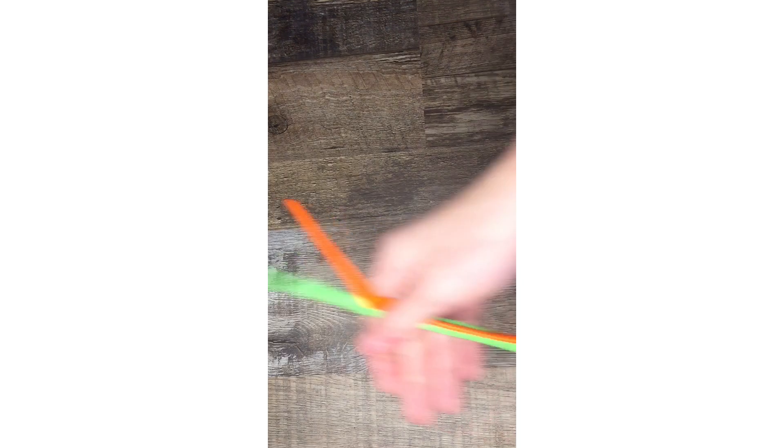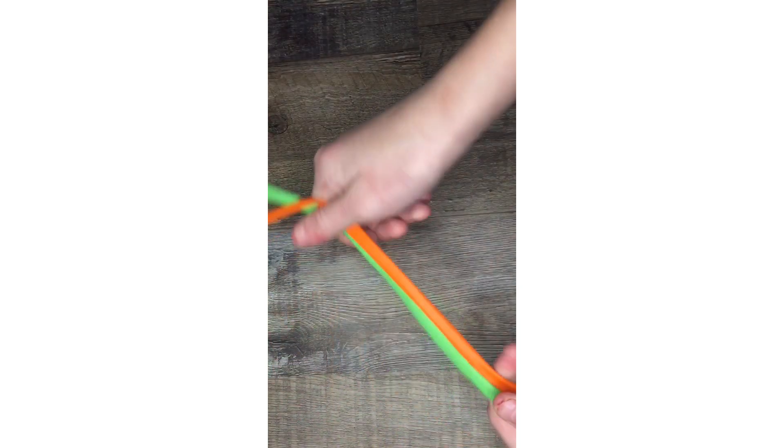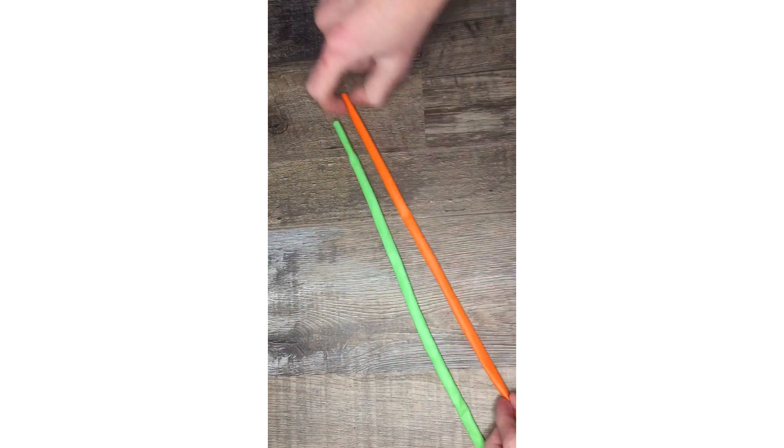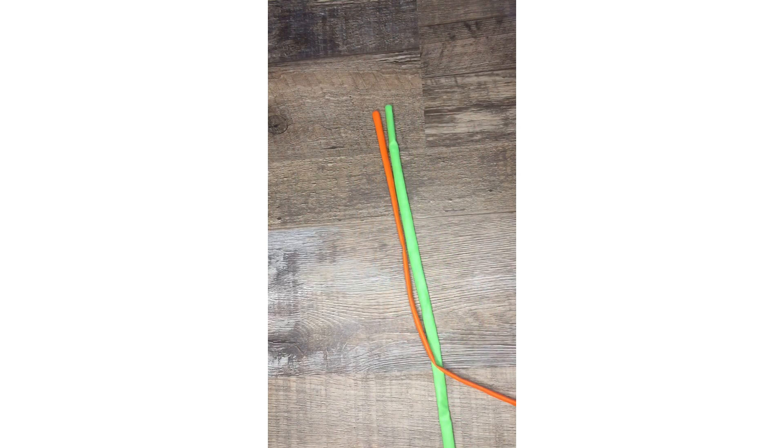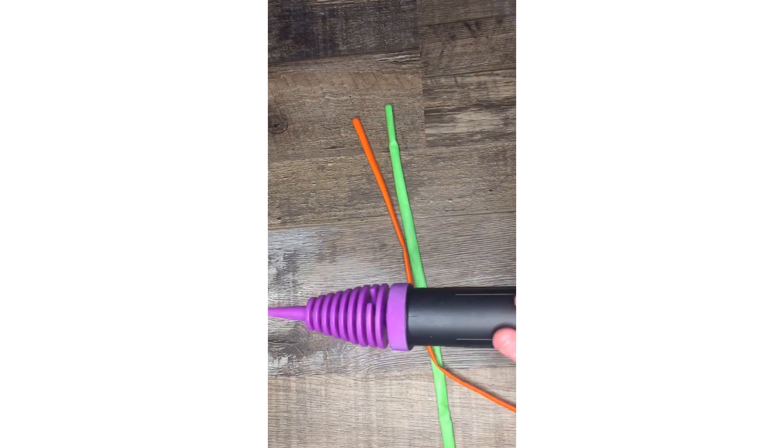For the first fidget we are going to be making monkey noodles. For that you're going to need some of these large long balloon animal balloons. You'll also need a pump and some water.